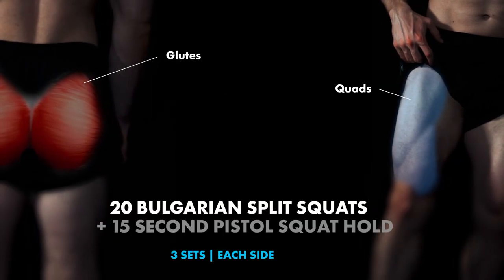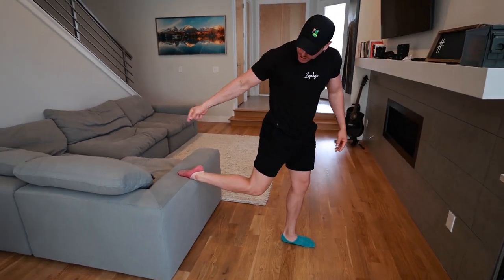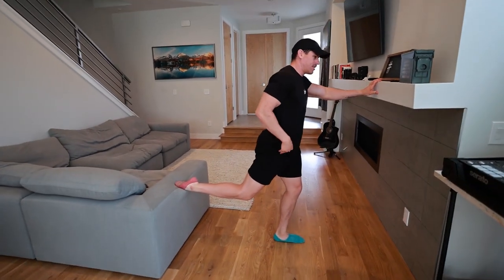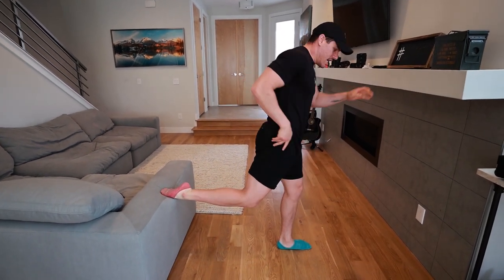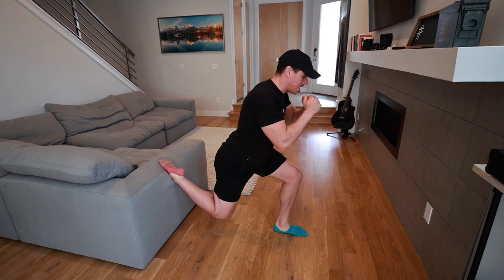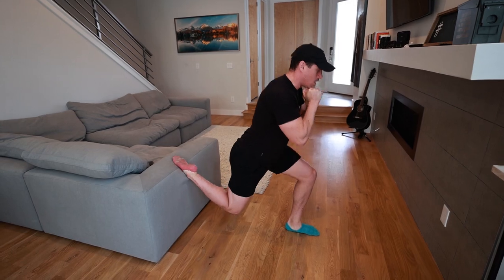So we have a Bulgarian split squat, each side, going into a pistol squat hold assist. With the Bulgarian split squat, your toe is going to be as far as possible away from the other platform — right at the edge. You don't want to go too far extended where your hip flexor is at risk or you don't want to rotate at the hip. Keep everything tight, push that other leg back. As you come down, stabilize, come right back up — not full extension on the knee — and coming all the way back up.